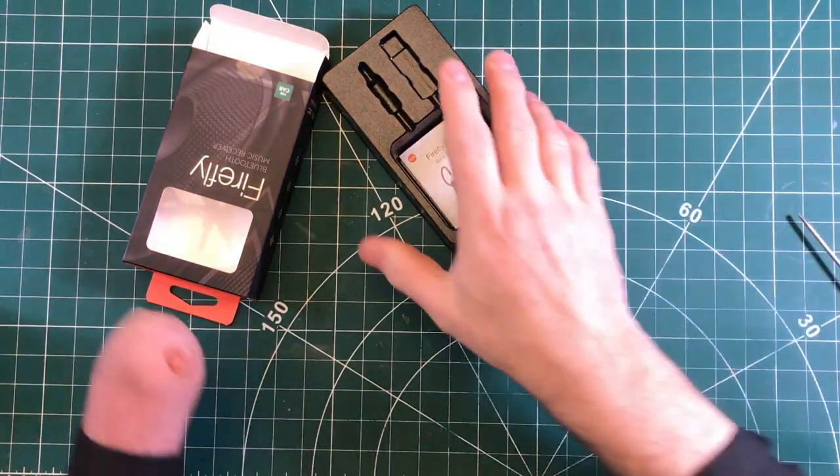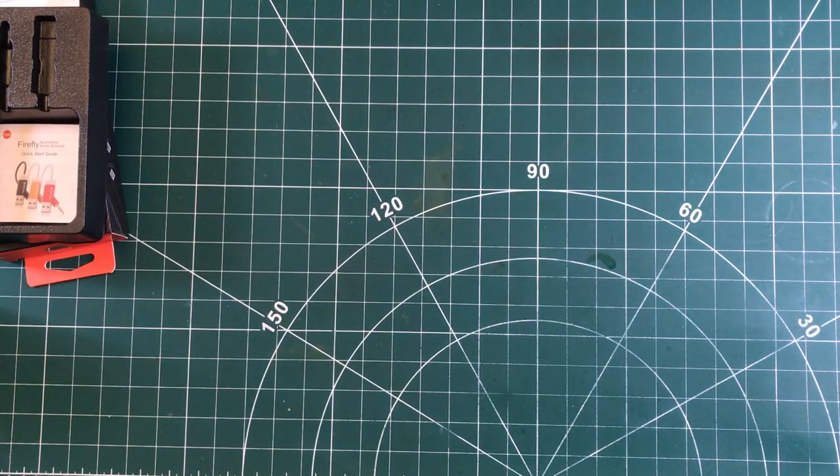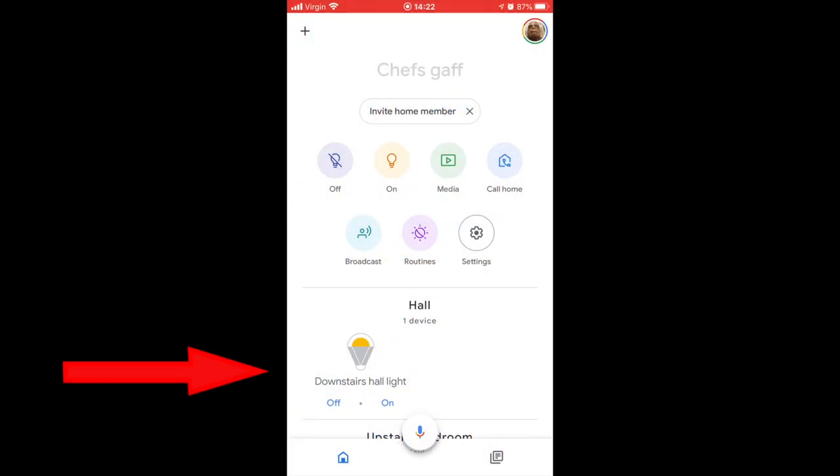That's that part of it done — that's the hardware. Move this, and then the next part will be connecting up on the phone, so I'll show you the process of that.